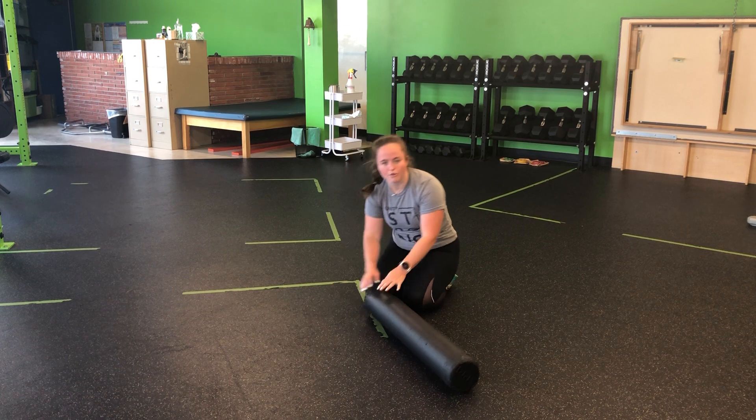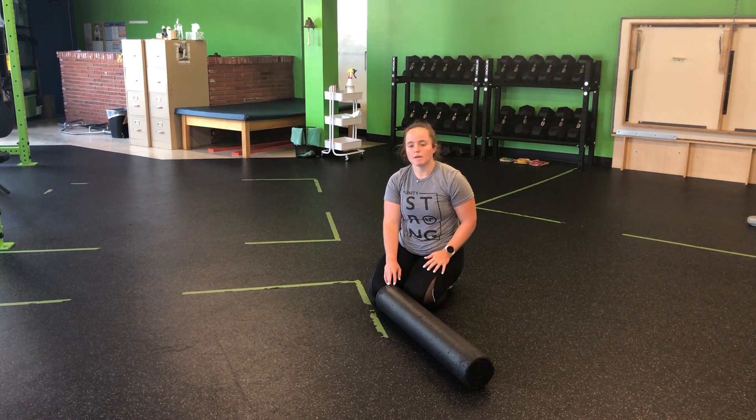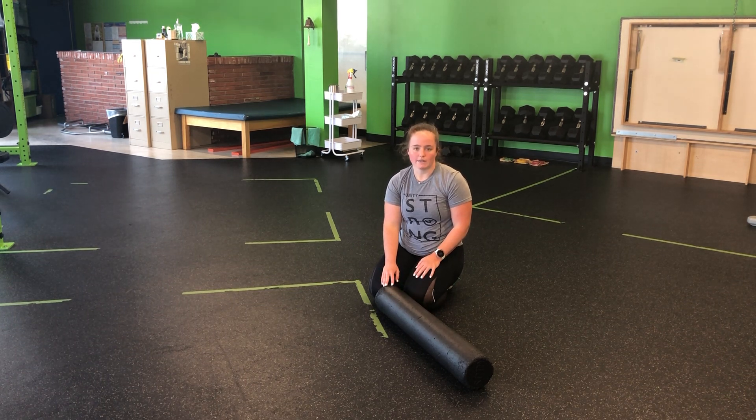As always with our foam rolling, if we do find any spots that are significantly tighter, we can hang out there, stay, and let those release. That is my foam rolling on the quads.